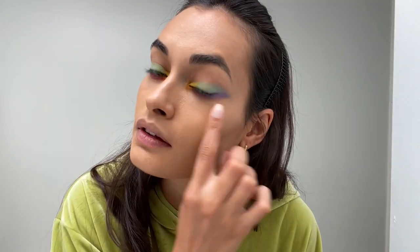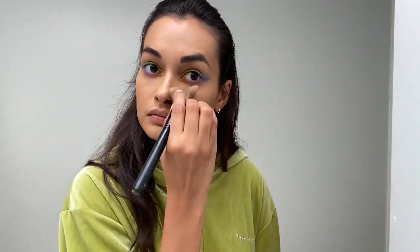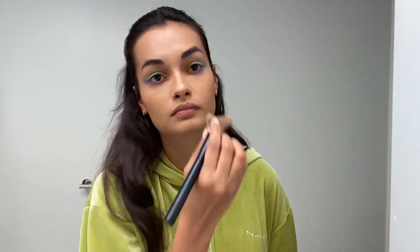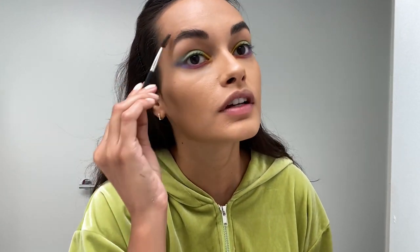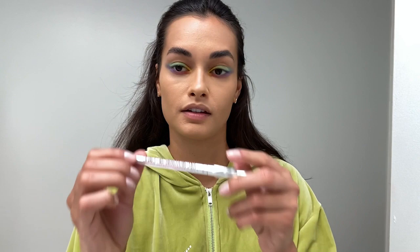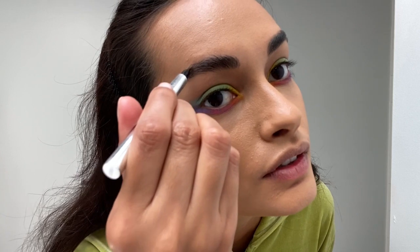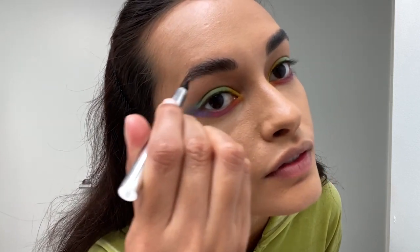So that's it — now I'm gonna just fix these little dirty parts. Now for the eyebrows I just brush them, and whatever places I feel like I have to fill, I get this brow pencil, which is amazing. It has these little three-pronged things that help a lot to look natural, so I just go in like this and fill up the parts.